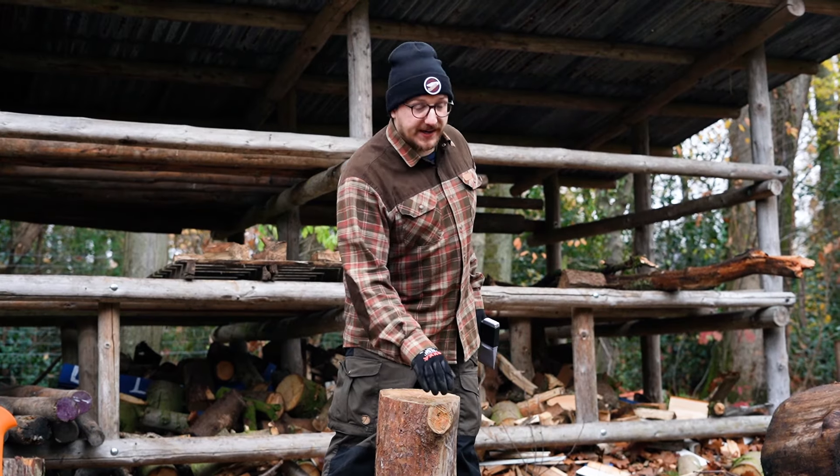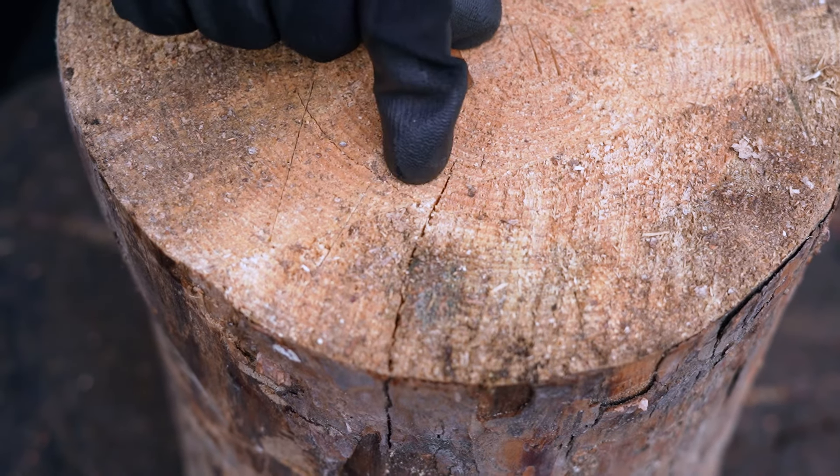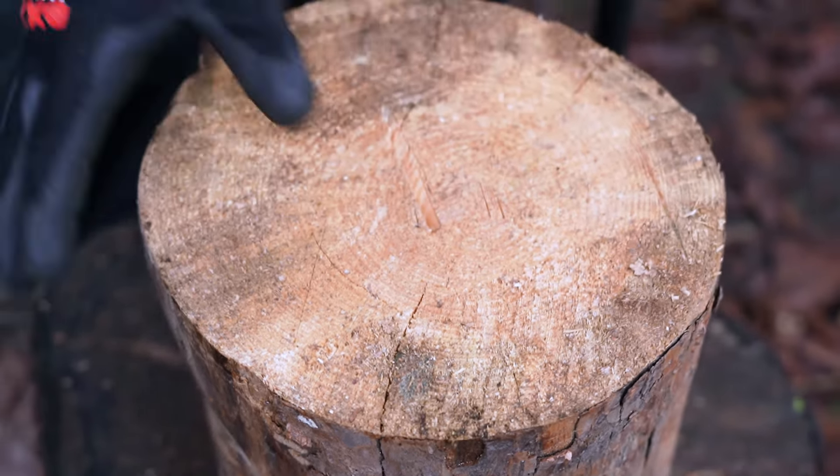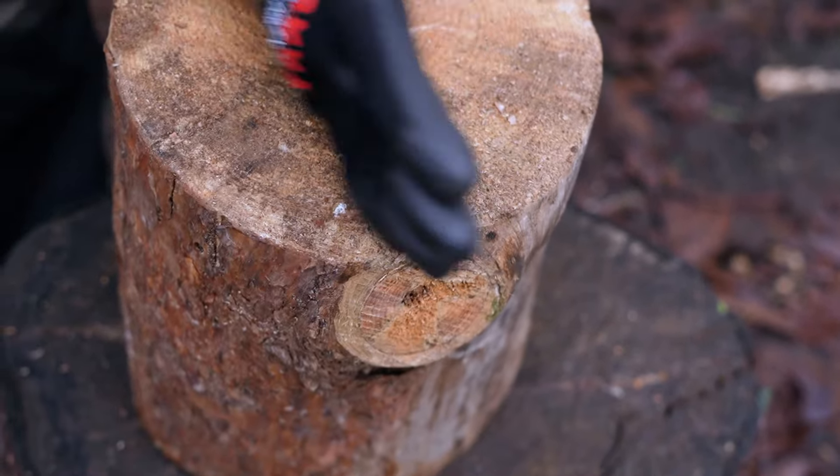Check the log you're going to split for any knots and any already existing cracks. If possible, always try to aim for the already existing cracks. Never hit directly on a knot — this might deflect your axe or get your axe stuck.